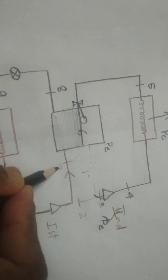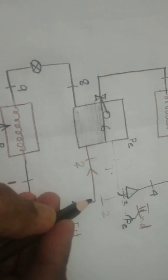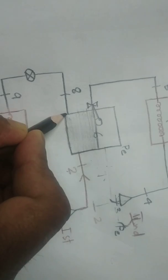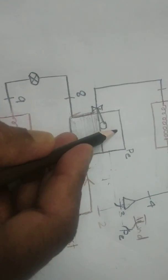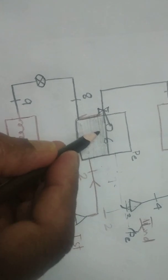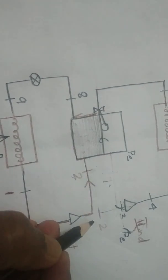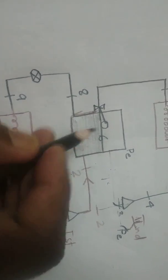The vapor from the first stage compression — state 2 — is coming to the flash chamber, but it is entering in the liquid state area of the flash chamber, not the vapor state area. This is the vapor area and this is the liquid area. The vapor coming in mixes with the liquid, and the vapor is at a higher temperature while the liquid is at a lower temperature.